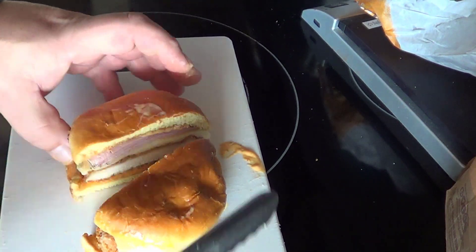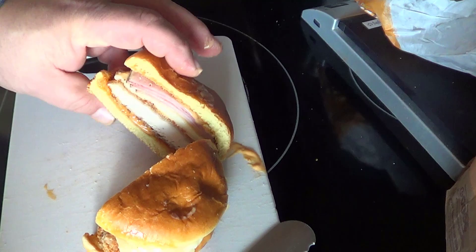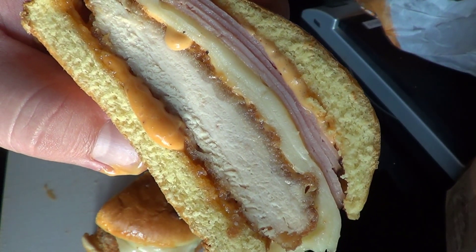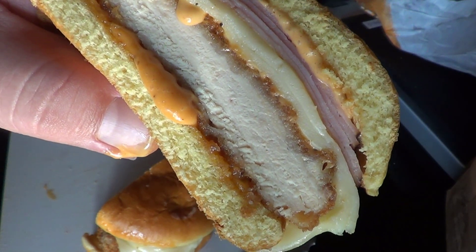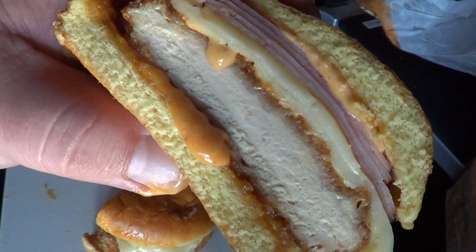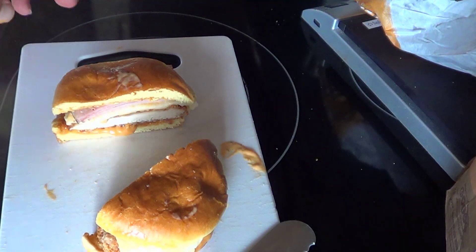Cutting it in half — sauce everywhere. It's on top of the bun, on the cutting board, on the wrapper. You're definitely not eating this in your car cleanly. I had to get a towel because there was so much sauce — it's on my hands, it's on the burger, it's on the camera. Way too much sauce, Burger King.